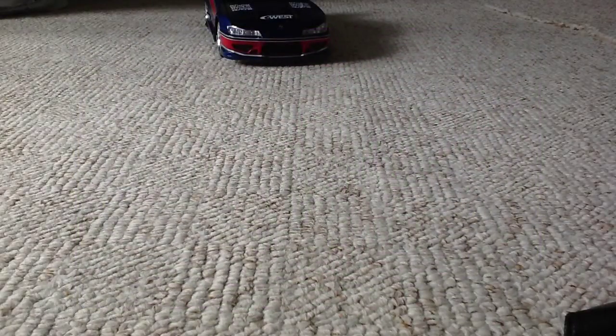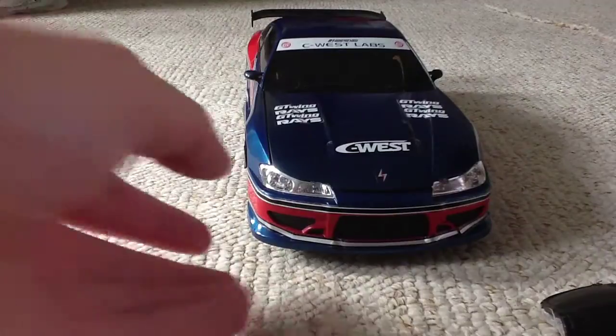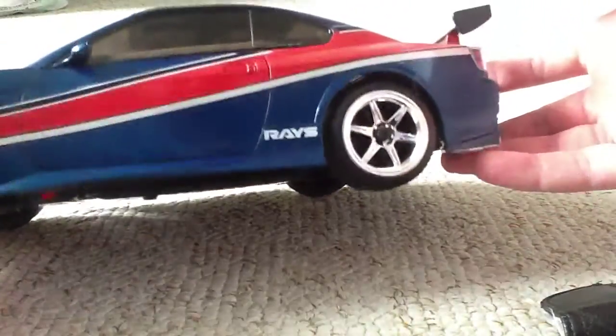Alright, John Alperking here, doing another video on the Fast and Furious Tokyo Drift Nissan Silvia RC version, which is not a version either. It is really fast, it's pretty cool. As you can see it's really detailed. It's got great wheels and it comes with drift tires as well.